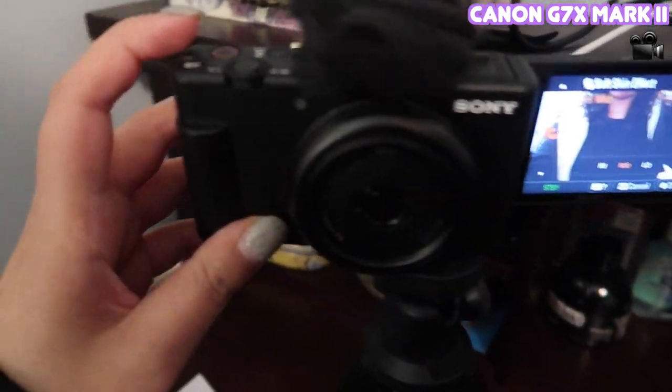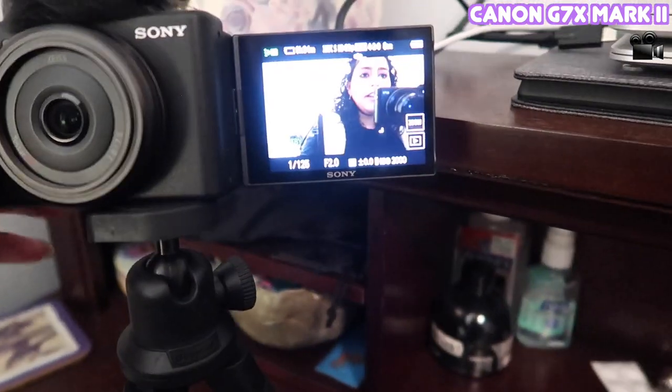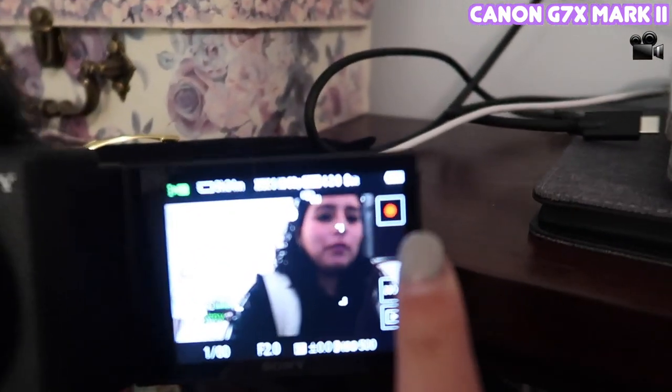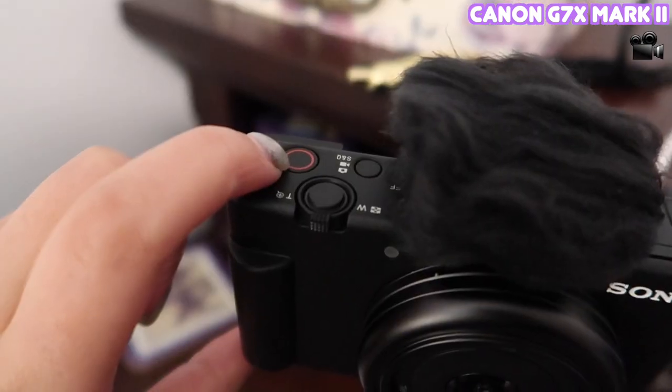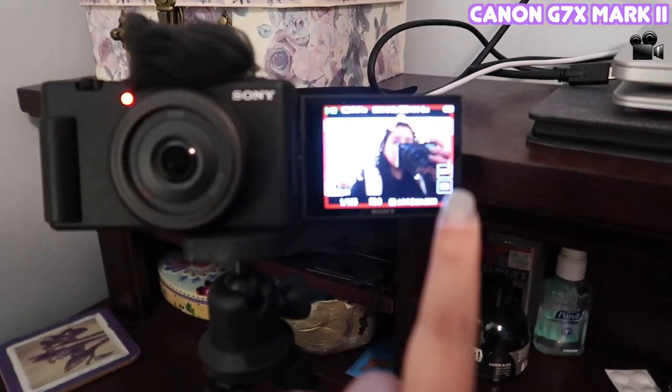Something else that's cool — I mentioned you can press the top button to start recording, but you can also press this little red dot button here to start recording too. Those are my initial reactions for now. I'll definitely do an updated video in a month or so. I'll also compare the audio and video quality of both cameras as I'm editing.